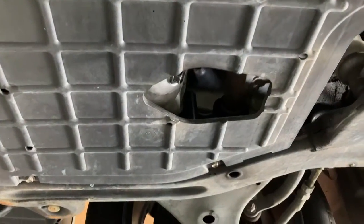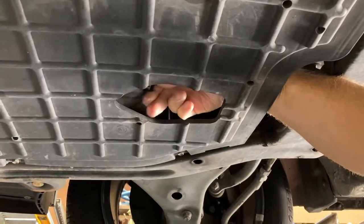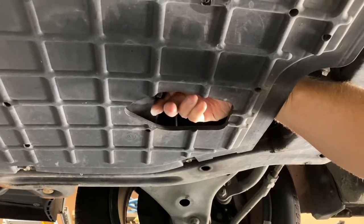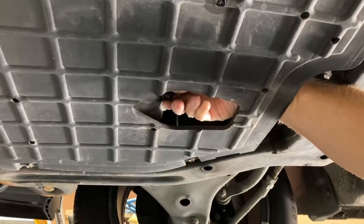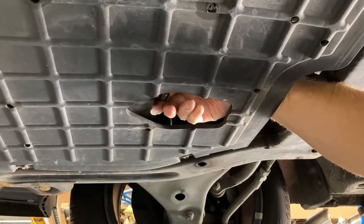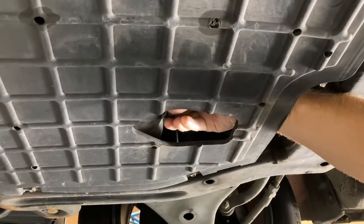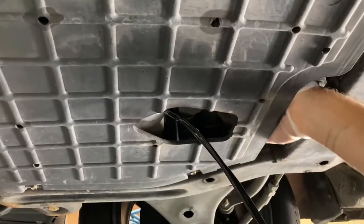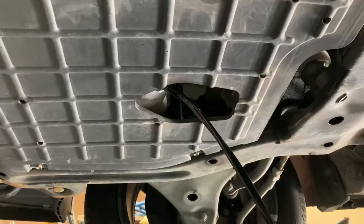This is a 17mm spanner. Just leave that to drain — while it's draining we'll go ahead and replace the oil filter.